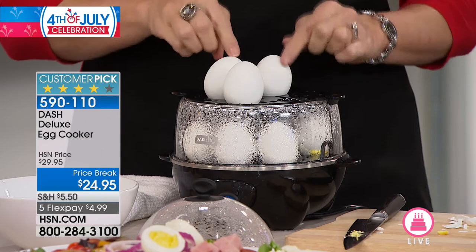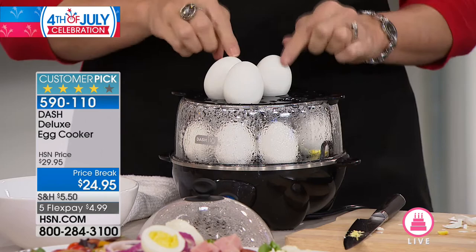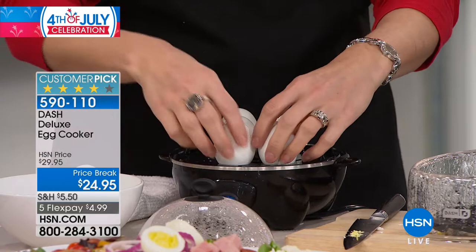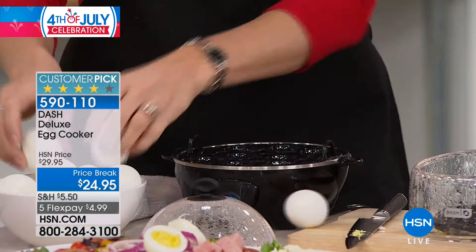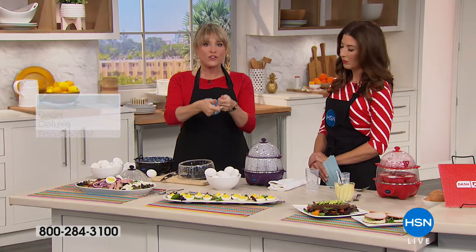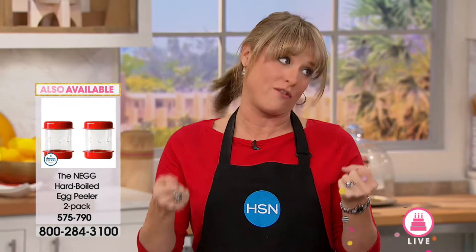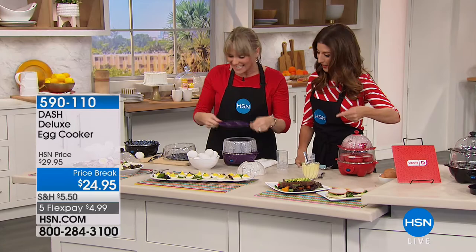This is the only egg cooker I know that does a dozen hard-boiled eggs at a time. There's a double decker — eight eggs on the bottom plus four on top for a full dozen. Take the whole carton, pop it in your egg cooker, and have eggs for the week. You're cooking with steam, which is the healthiest way to do an egg. Steam separates the lining from the shell, making them easier to peel. If you're bringing deviled eggs to the barbecue, these are going to be easier to peel than eggs boiled the traditional way.